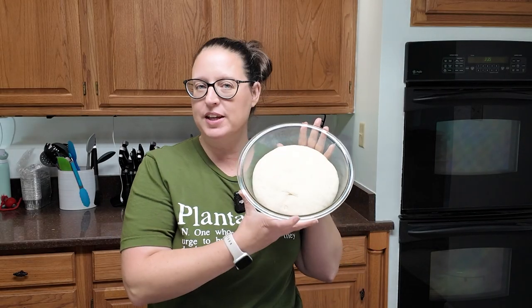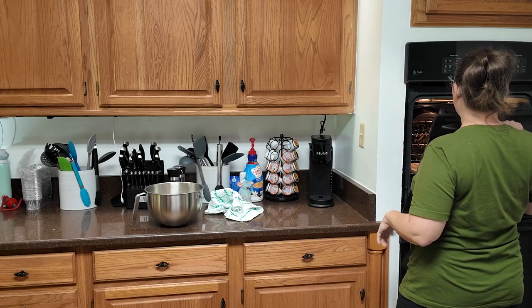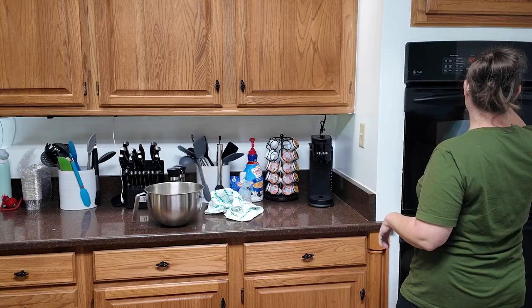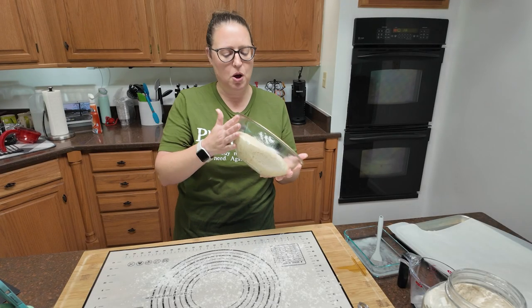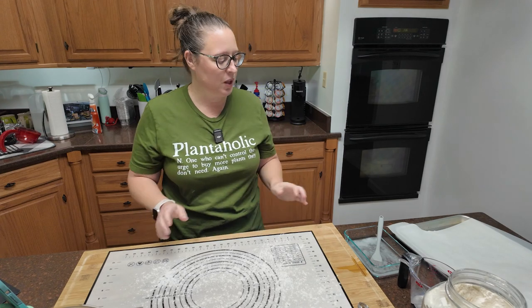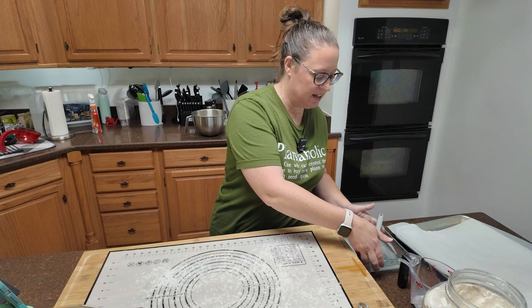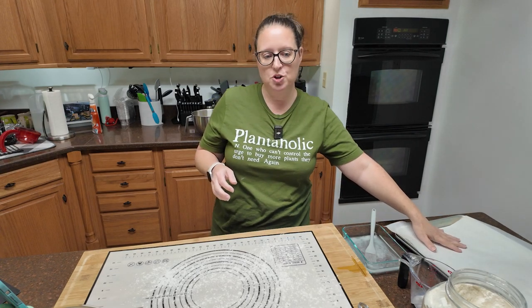It's been a half hour. Hopefully your dough looks like this — nice and poofy. We are going to preheat the oven to 475. Open your oven and make sure there's nothing inside before you heat it to 475. Hopefully your dough has risen like this — this is pretty much doubled in size. So you are going to need your rolling mat or rolling surface, lightly dusted with flour. Put your baking soda bath in a shallow dish like this, and you're going to want some cookie sheets with parchment paper.